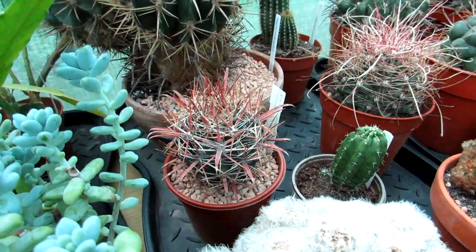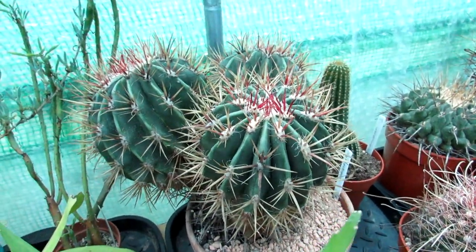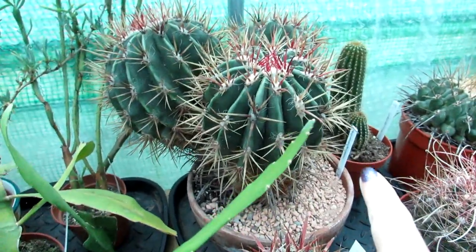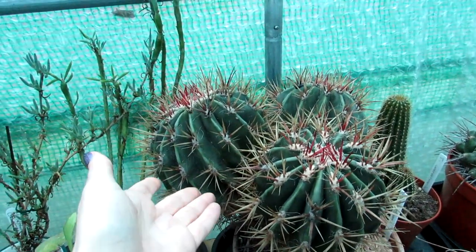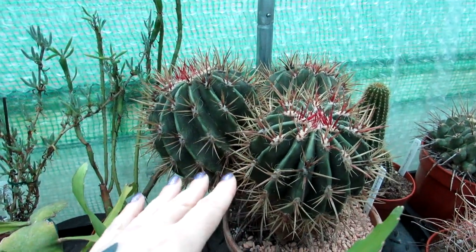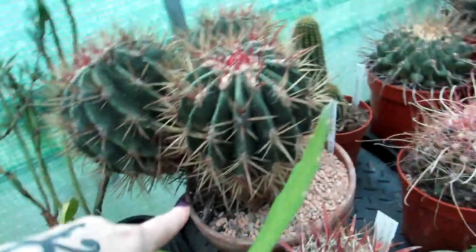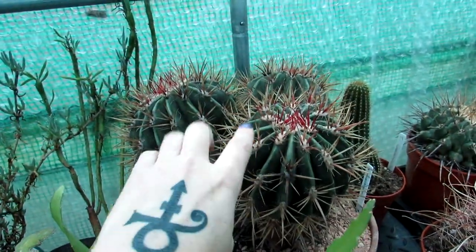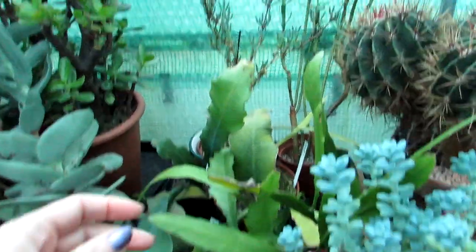And here's a lovely Ferocactus — this is my very, very old Ferocactus. There's a wrong label on it, but this is my very old red-spined Ferocactus, absolutely beautiful and multi-headed. I've had this for about 25 to 26 years — years ago I had to cut the top of it when it had rot at the top, and it formed multiple heads over the years. Absolutely gorgeous specimen. We also have a mixture of some epiphyllums and succulents at the back.